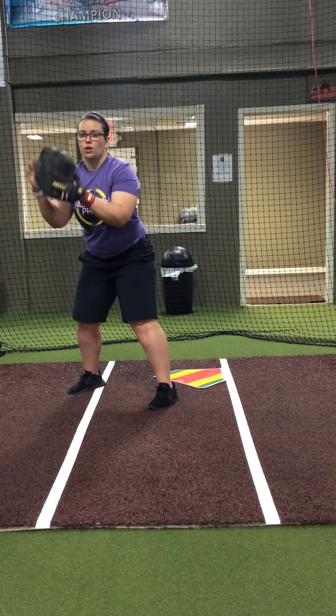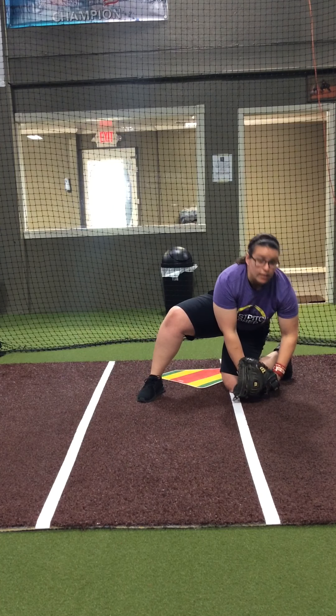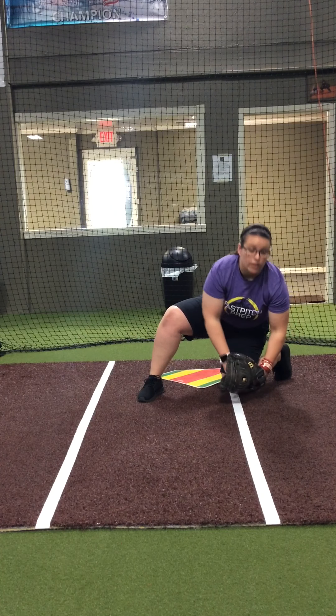We've got to make sure our catchers catch first, and then move their feet quickly to make that tag down in front and block that runner.